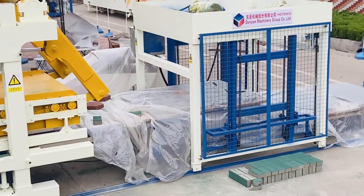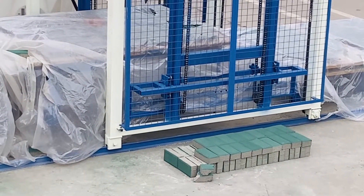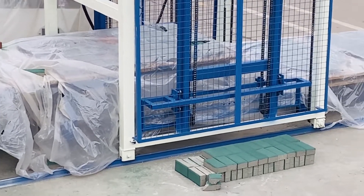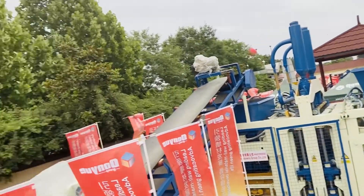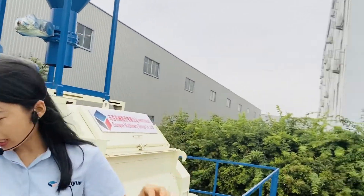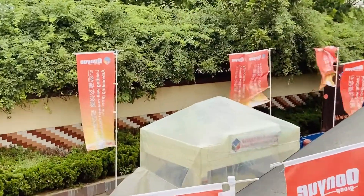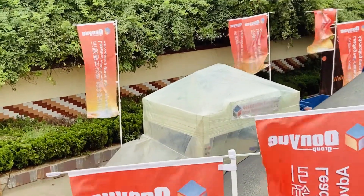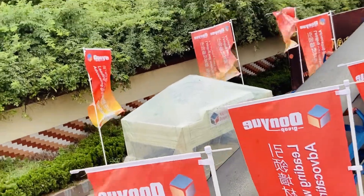When the finished blocks come out, the forklift takes the finished blocks to the packing area for natural curing. One more thing worth mentioning is the automatic color feeder — this is a very good machine and it can save labor. No need for workers to feed material one by one into the block forming machine; it feeds the material automatically.